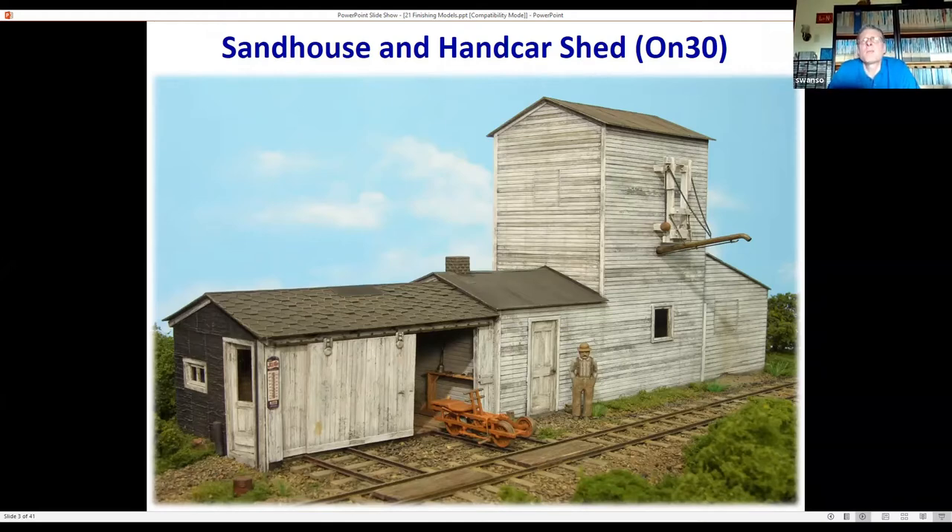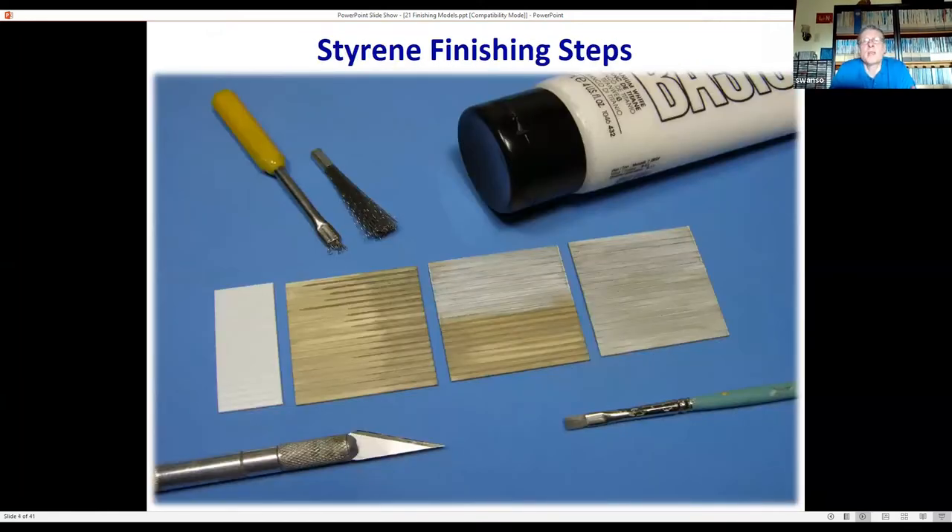I really recommend that anytime you try a new finishing technique — whether it be flat-out painting or some sort of weathering — practice first on a model you're not interested in, or just on some practice panels. If you really want to get started and can't wait, just practice on the back side or the side that faces the backdrop. That way, by the time you get to the front, you'll be comfortable with the technique.